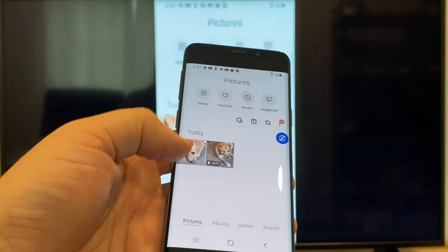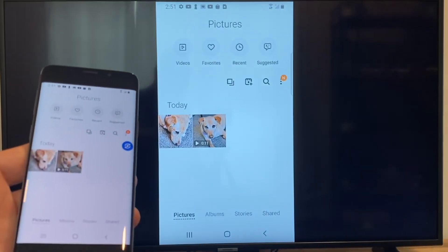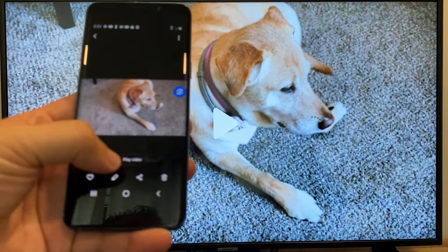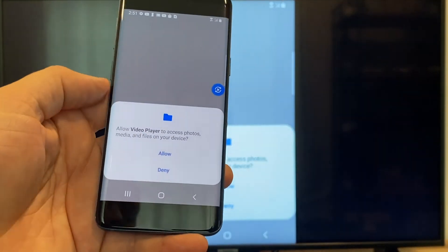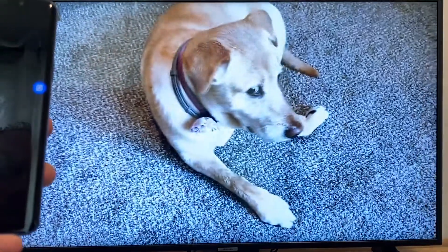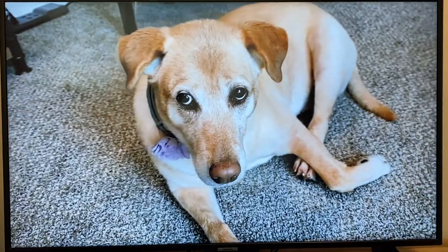Now say you want to do a video. We'll just back out of it. As you can see, it's still in vertical mode where it's casting vertically. I'll tap on the video, and then on the phone it'll say 'play video' — just click on that. The very first time you do this, you have to click on Allow. Once you click on Allow, it's playing right onto the TV from my phone.